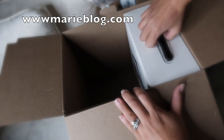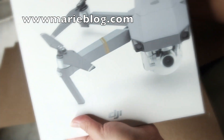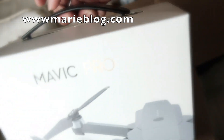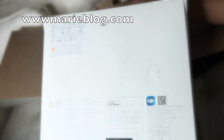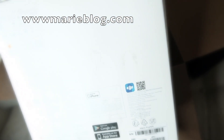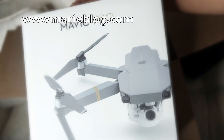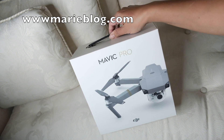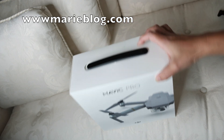The third box is the Mavic Pro itself. It looks like when you buy the Mavic Pro directly at DJI this is how it comes in the mail, but since I bought it at Costco it comes in a different setup. Let's see what's inside this box — the Mavic itself. Let's open it.